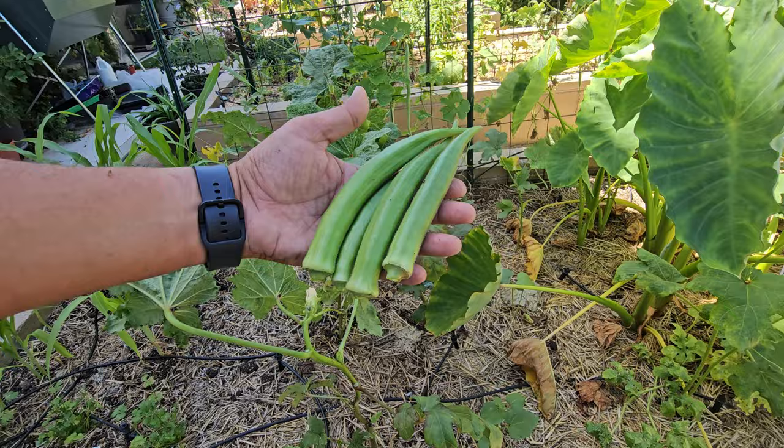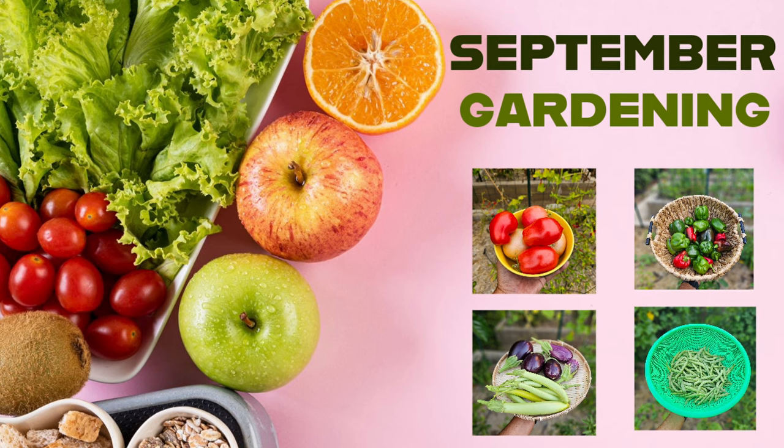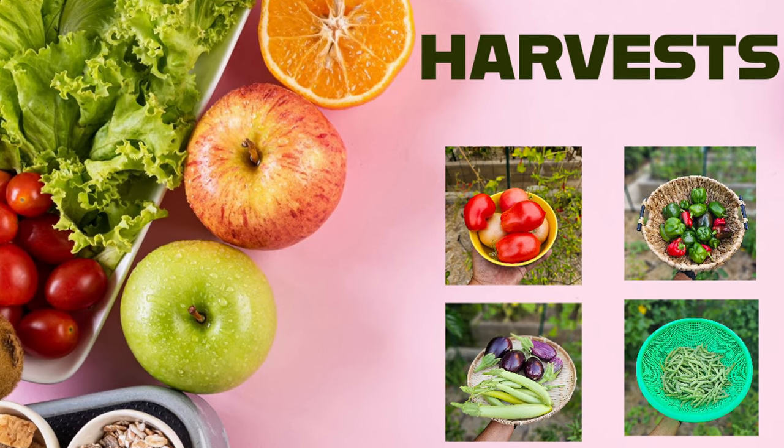September is the month for fall harvests and to learn some fall planting techniques. In today's exciting episode, we go over all this and a lot more. Let's begin with all the September harvests we made.